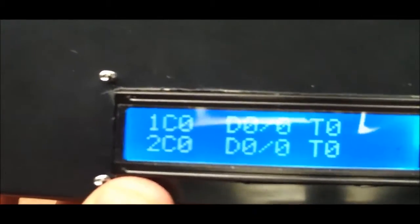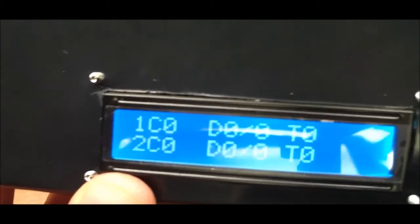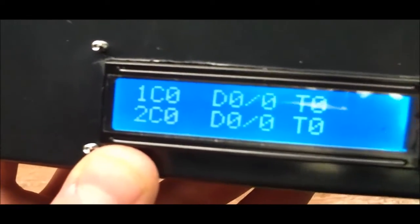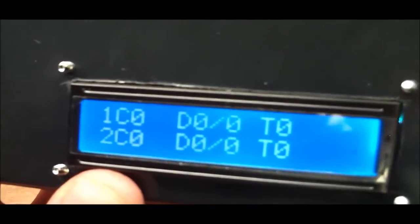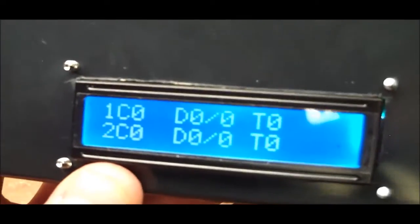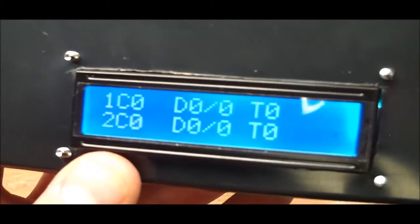One thing I don't have in the code is a way to change the pump schedule without re-flashing. I never got deep enough into EEPROM programming to implement that, so if you want to change the date and time you have to go in and update the firmware. Right now one pump is set to come on every day at 10 PM and the other at 6 AM.